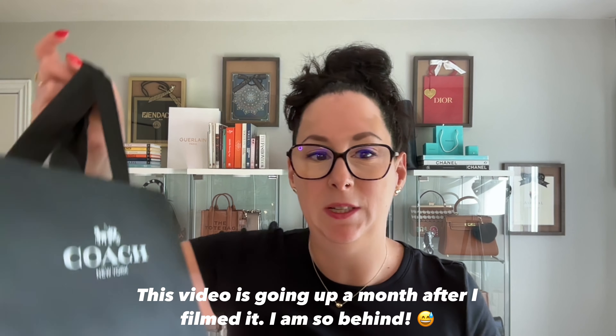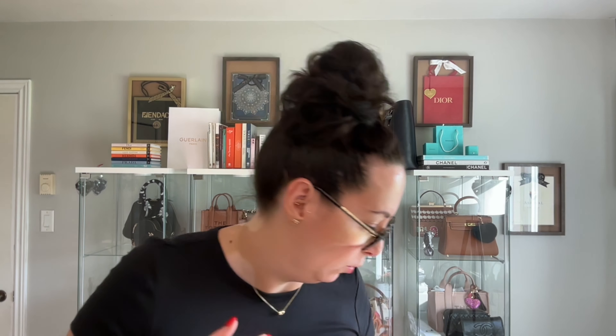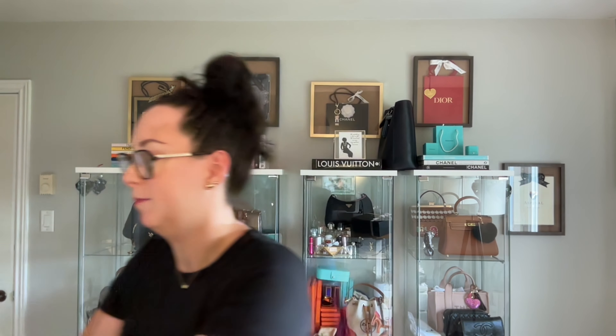Hi YouTube, welcome to my channel — or welcome back! My name is Maria and I'm so happy you stopped by today. I have a little Coach unboxing — I went to the boutique and picked up some small leather goods, all accessories. I've gone Coach crazy recently with my beautiful Willow Tote 38, which I got hot stamped, and my Myra bag — I got my stamp on that too. I'm obsessed with that bag.